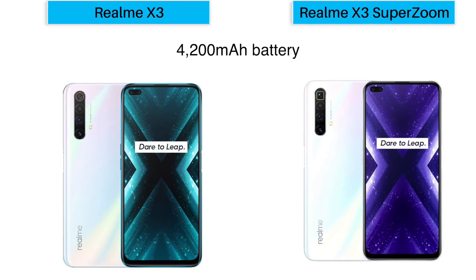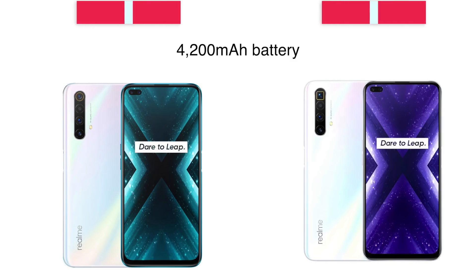Lastly, let's talk about the battery. Both phones have a 4200mAh battery with 30W Dart fast charging support. You will not be disappointed here, though the battery capacity could arguably be higher.